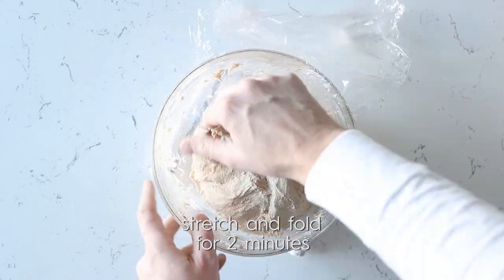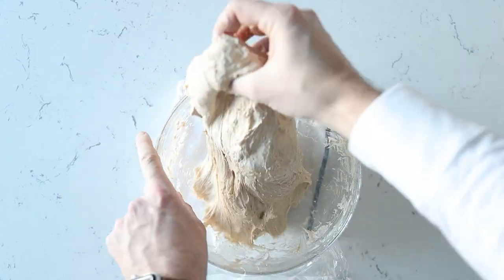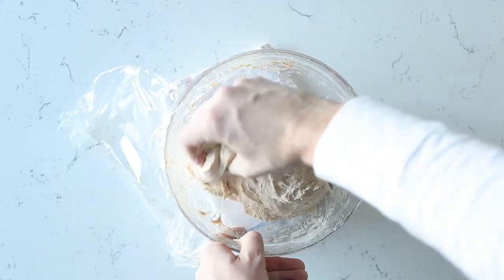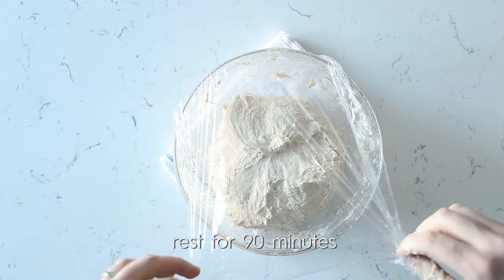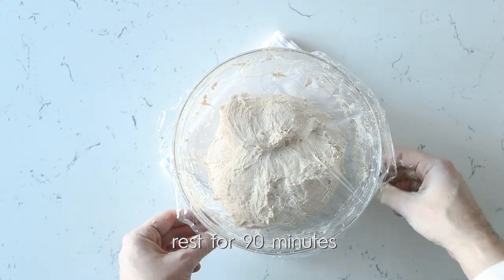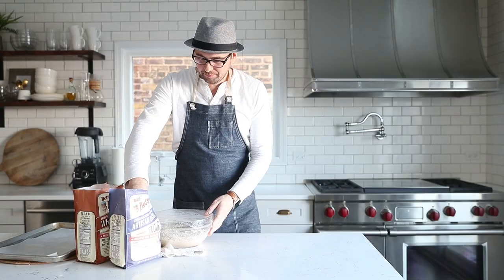We do this to help the dough come together and to incorporate some more air into it. After giving it a few turns and folds, we're going to fold it back up and let it sit for another hour and a half before we can start forming our pizza dough balls.